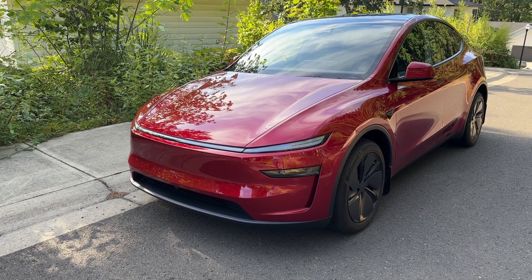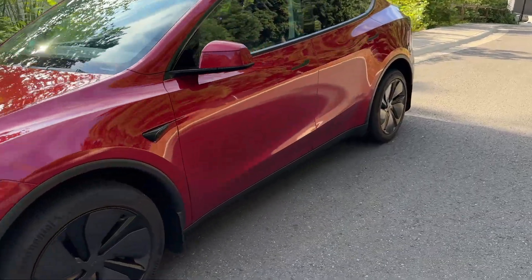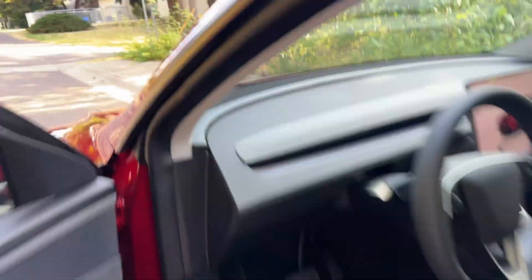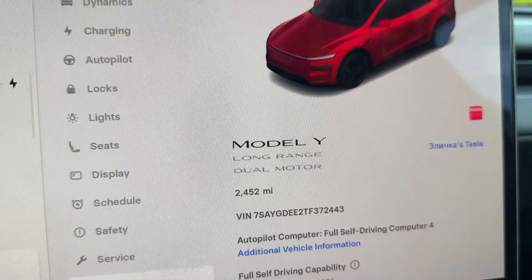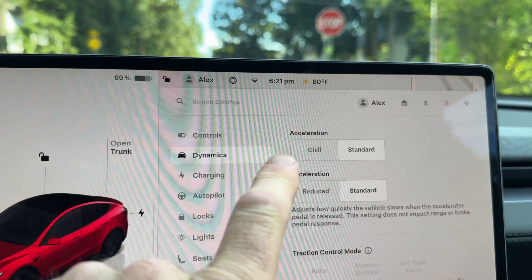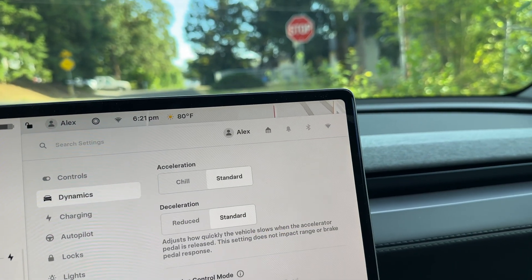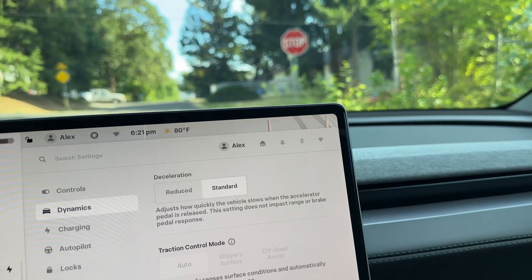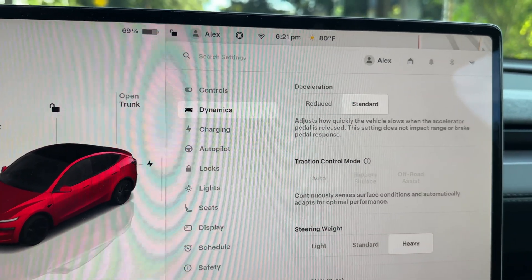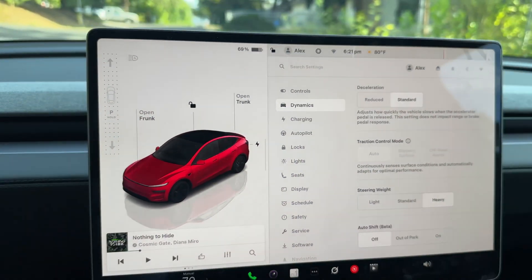Now let's do a 0-60 run in the 2026 Model Y. This is a dual-motor long range, and let me just show you guys what settings I'm going to be using. As you can see, this is a Model Y dual motor. Let me just go to dynamics. Same settings as on the previous car — on the 2022 — standard, standard, and steering wheel isn't heavy. Let's come back to that same street where I was doing the previous run, to be completely fair, and we're going to do 0-60 in this Model Y.